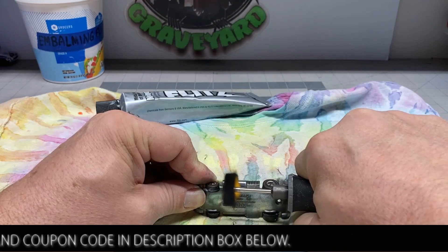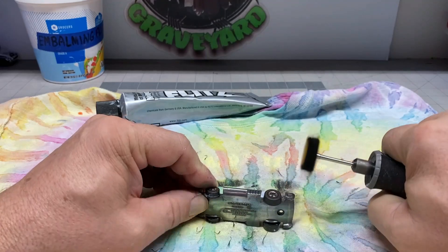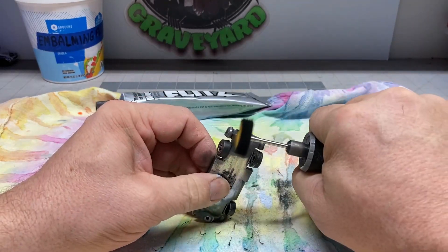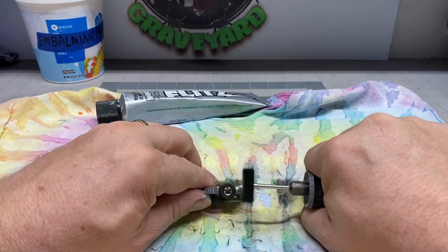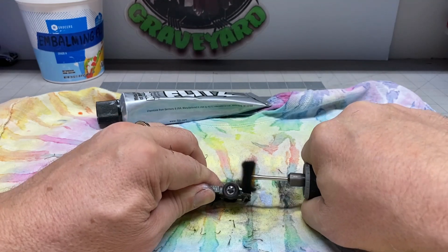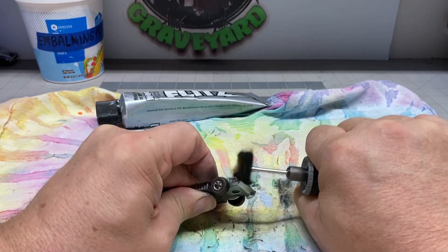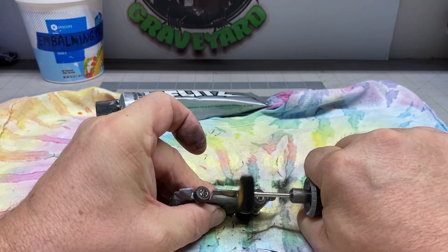Man, this thing is going to rock. Look at how nice that metal is polishing up. That's going to look great. Just keep on polishing until you're happy with it. If you need a little bit more Flitz, put a little bit more on there. You may have to change out the bonnet — go ahead and put a fresh bonnet on there. But man, this is going to look great. Absolutely fantastic. Let's go ahead and move on.